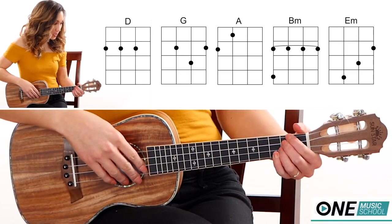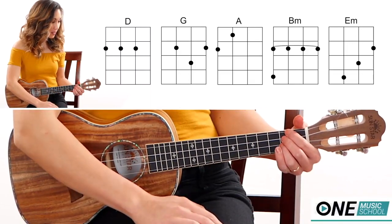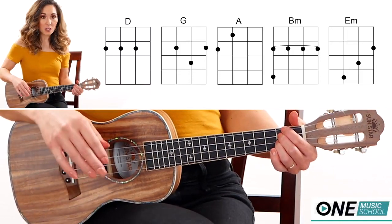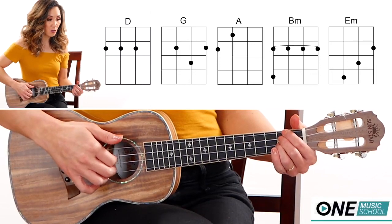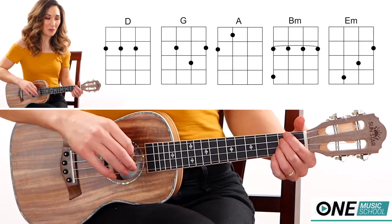First you're going to need a D chord. Fingers 1, 2, and 3 will be on the second fret of the G, C, and the E string. There's a D over F sharp, but you're only going to be plucking these two strings — the C and the E string — and we'll get to that when we get to the simple counts.